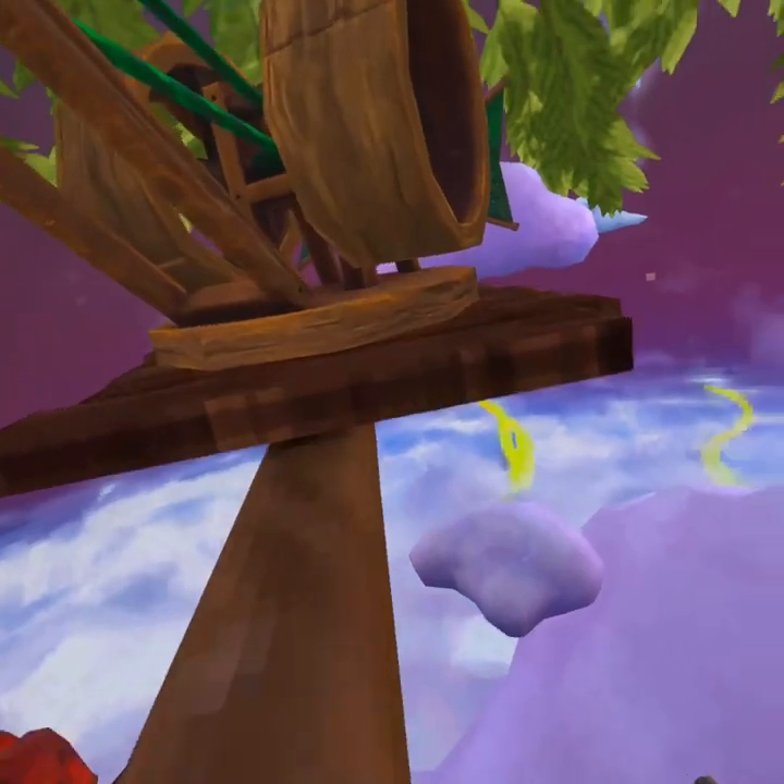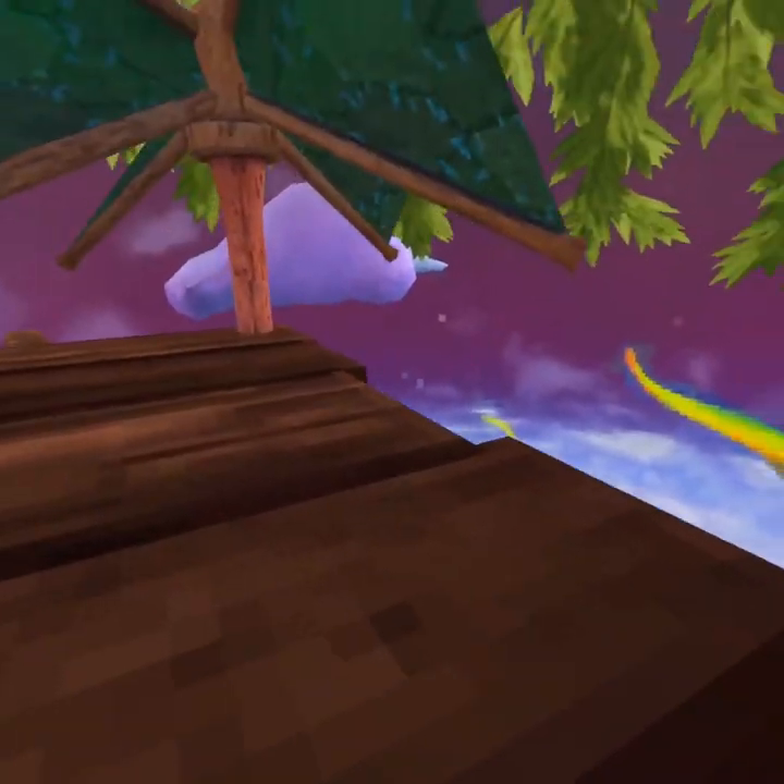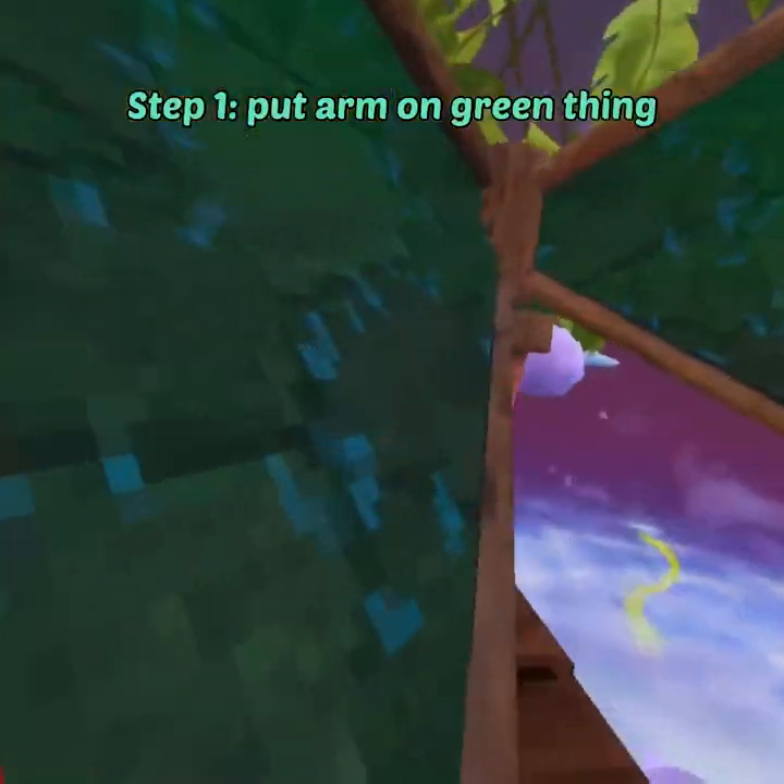I did it two times in a row. It might not happen the first time you do it, so you want to make sure your hand goes through and then you want to pull it out like that.